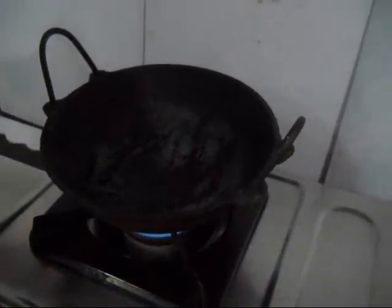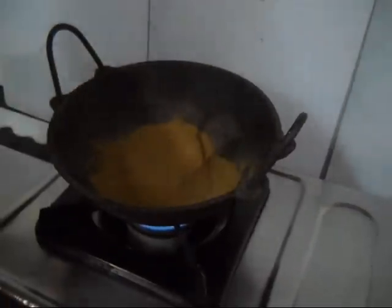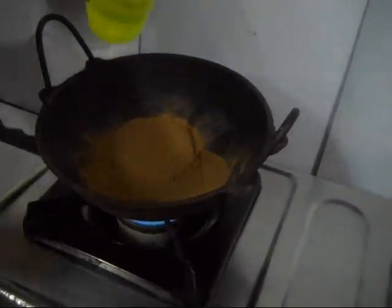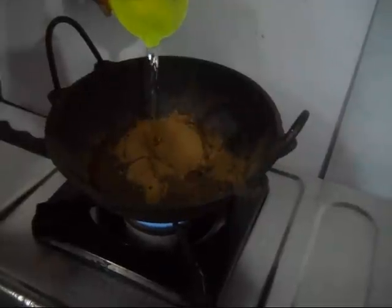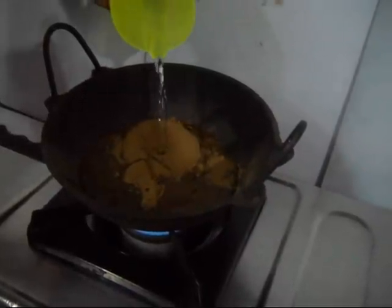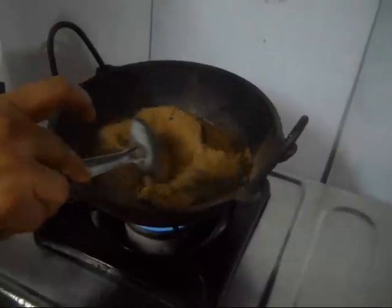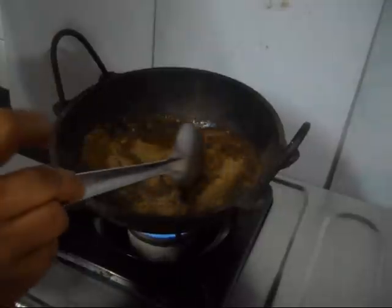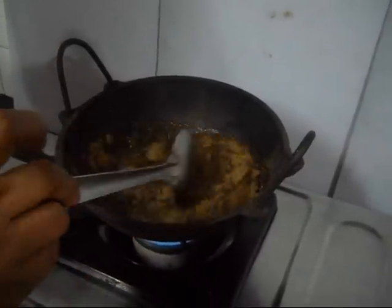Now put the iron karai on your gas oven and add to it 100 grams of amalaki dust and about 250 ml of water. Slowly stir the water and amalaki, and mix the amalaki thoroughly with the water.